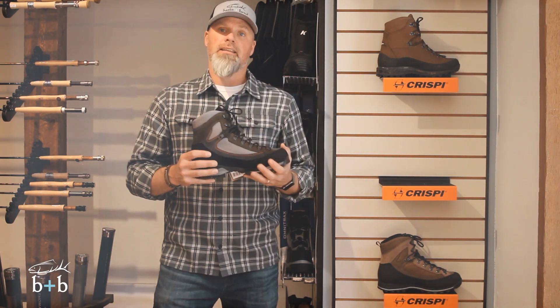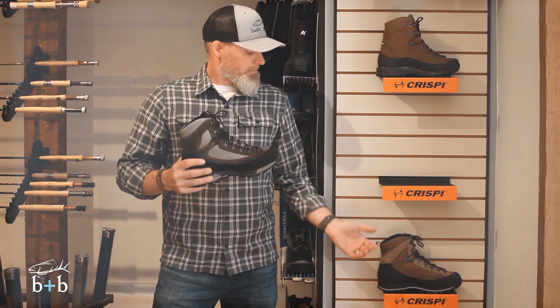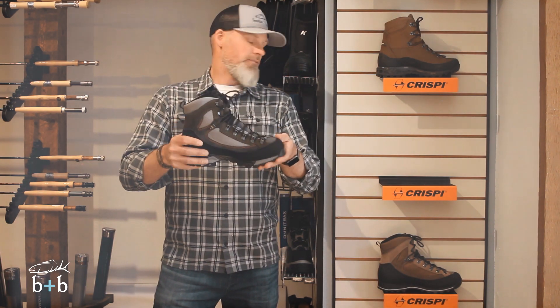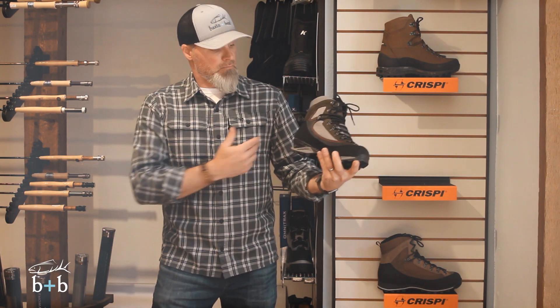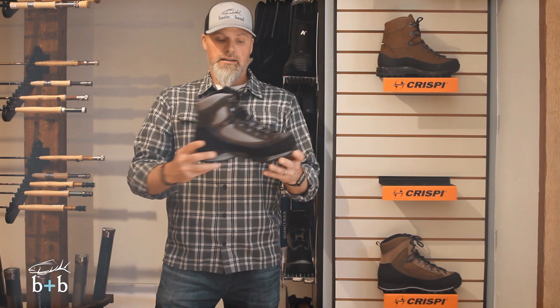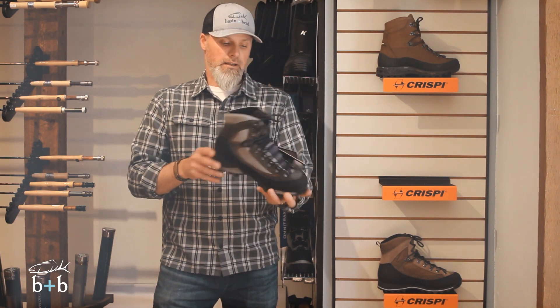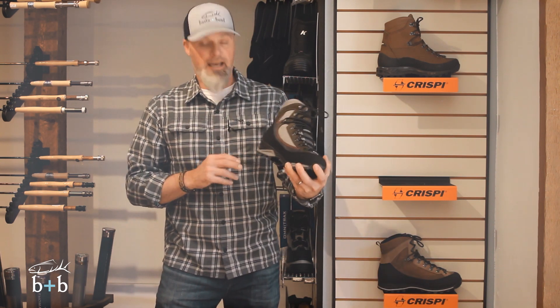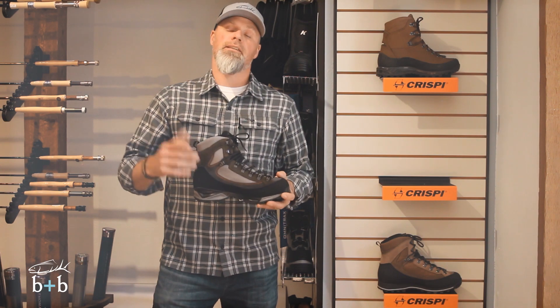And it does all of that for a price that's really not that much more than the Summit. You get a lot of upgrades in this boot — this is $349. Again, reasonably priced, good looking boot, comes in a gray and a green. Give it a try, I think you'll be happy. It's a very comfortable boot and one that is definitely going to last a long time. Find out more information at basinandbend.com.